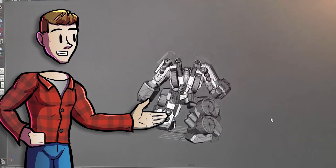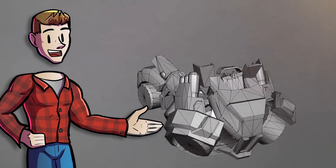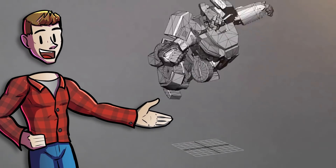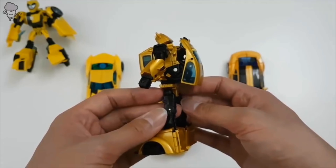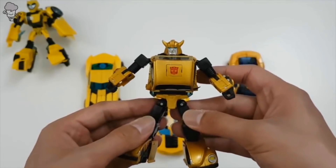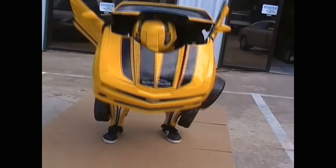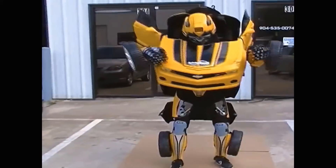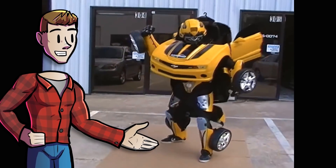I didn't actually end up doing this myself exactly, but it did help me realize that an elaborate transformation couldn't be done by just having the character fold themselves up. The end result would just be too boxy — like the oldest version of the toys or like a folding Halloween costume. That is pretty impressive, but it's not what I'm going for.